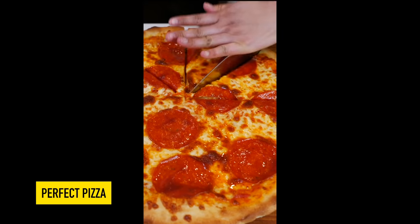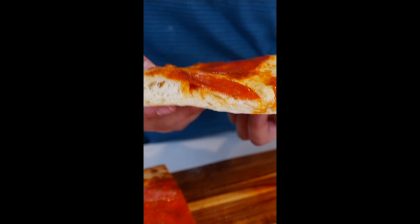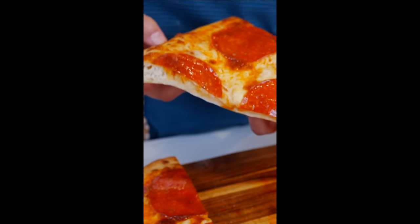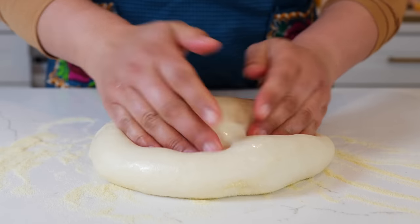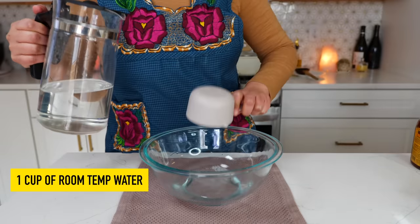Hello and welcome back to Views on the Road, I'm your host Steph. Today I'm going to show you how to make perfect pizza dough. The center part doesn't fall apart flimsy or soggy, and you get that beautiful bubbling from the pizza crust that we just love. You're going to start off with one cup of water — add that to your bowl.